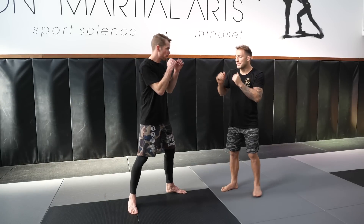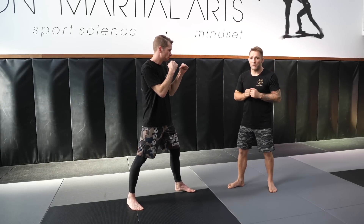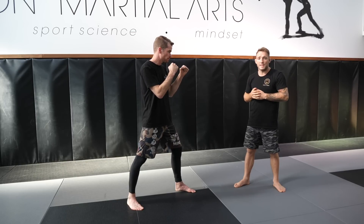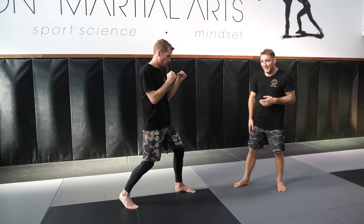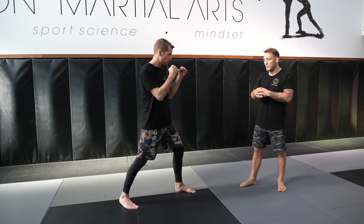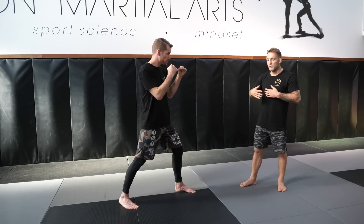I'm going to demonstrate quickly what a fake is. A fake looks like this — I'm trying to draw a reaction from a specific shot. I'm faking my jab, my foot stays behind, only my lead leg moves and I don't step into range. The reason I call this a misdirectional feint is because I'm actually going in and making contact, using my body direction to trick my opponent.